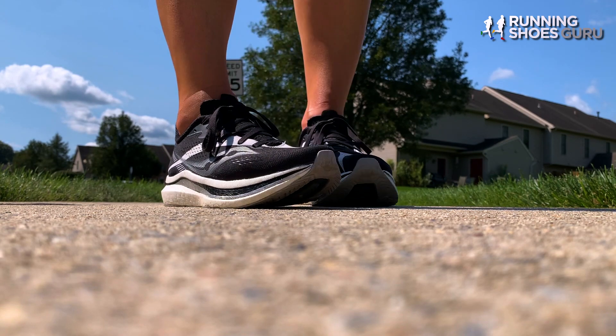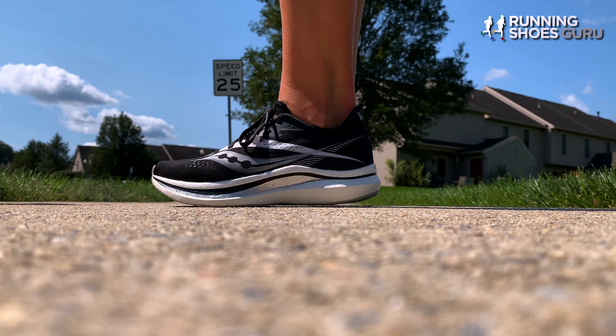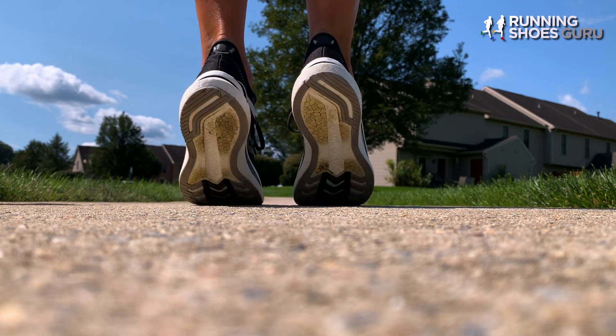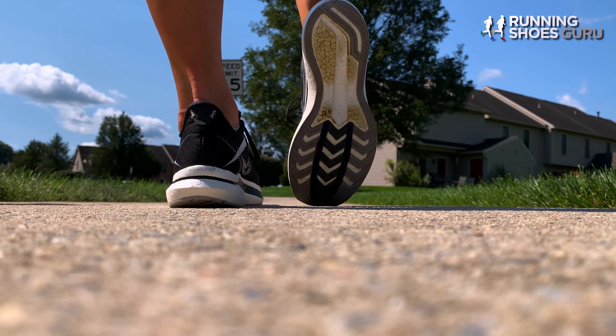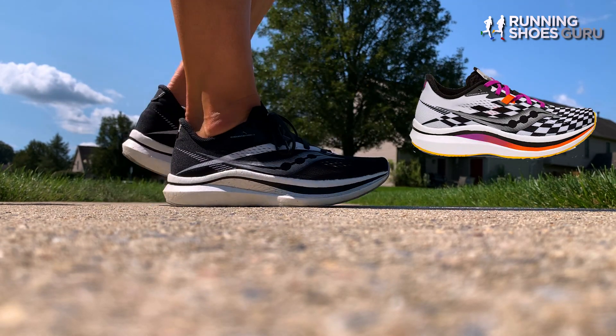My first impressions were an excited one. As soon as I opened the box and looked at it, I was very, very excited to put the shoe on. The colors and just the overall design of the shoe is extremely sleek looking. They offer it in the checkered flag pattern, and I just think those patterns and colors just scream built for speed.